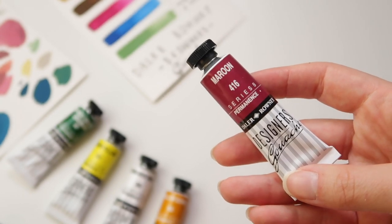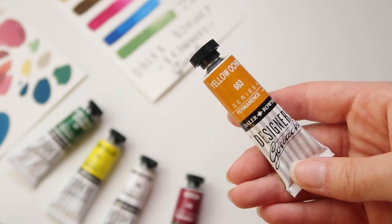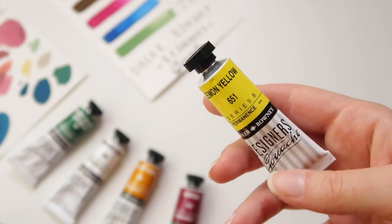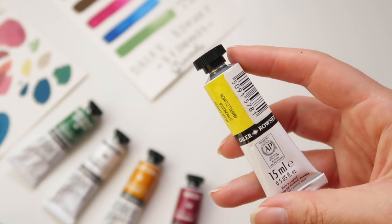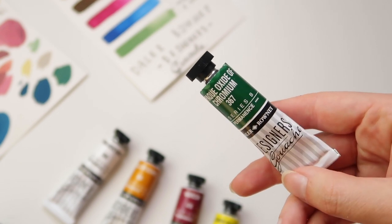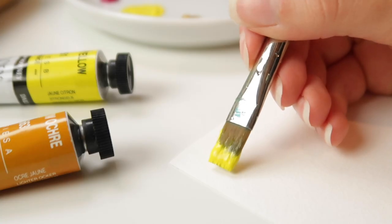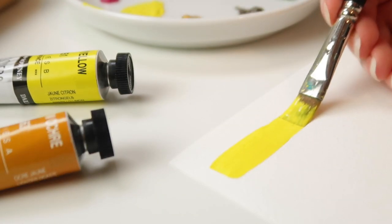Daler-Rowney has colors between Series 1 and 3, also described with letters A to C, but aside from a few colors most of them are Series 1, so price-wise there isn't much difference. If you want to know more about price differences and series numbers, I highly recommend checking my Holbein Gouache review I recently published on my channel where I explained this topic in more detail.